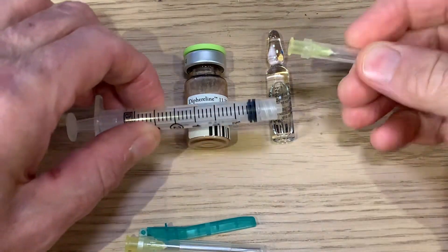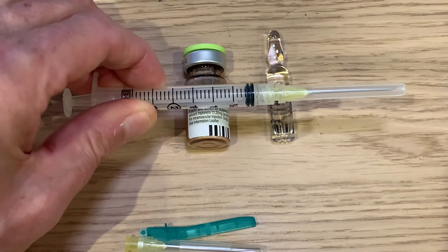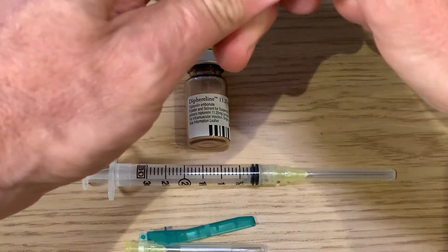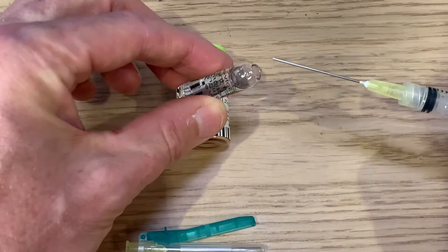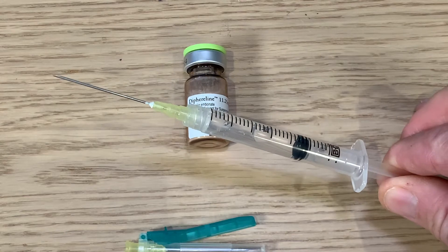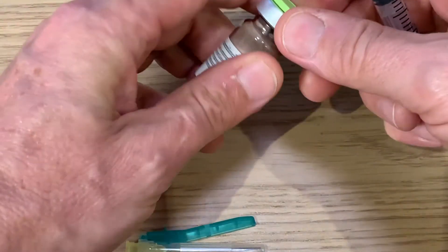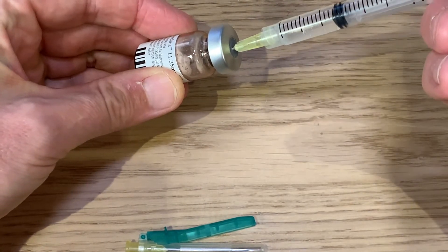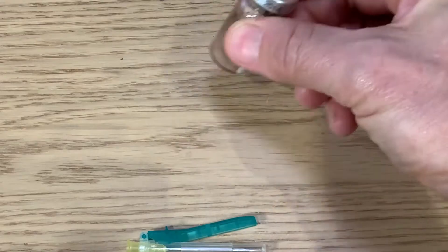One of the needles is attached to the syringe. The saline is drawn up into the syringe, and the next step is to mix this with the dipherulin powder. The fluid is injected into the vial and then the vial is gently agitated without shaking.